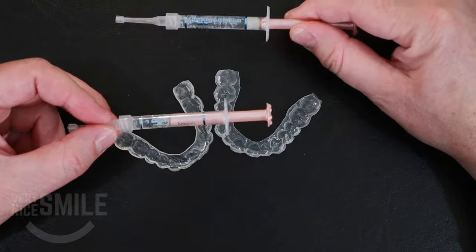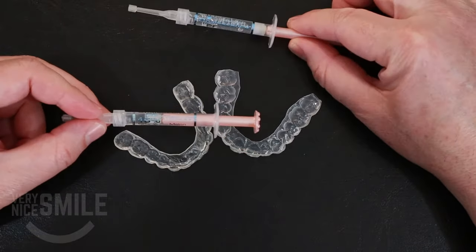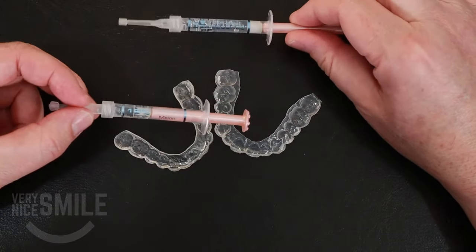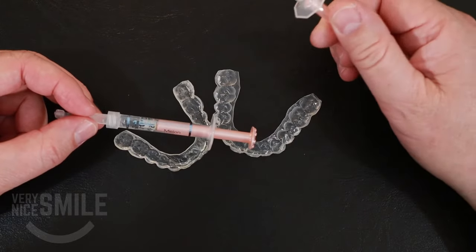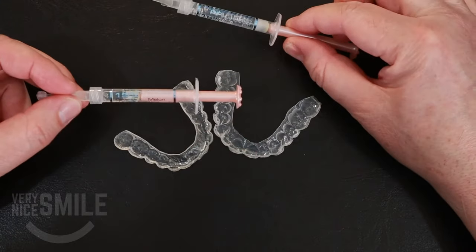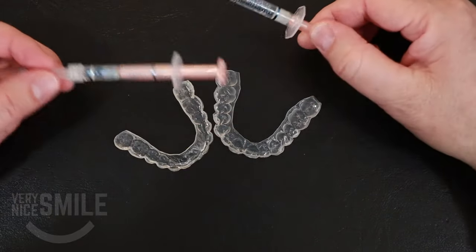For the tubes of gel that you haven't used yet, you'll get a longer shelf life out of them if you stick them in the refrigerator. Don't let them freeze, but just on the door of the fridge is fine — it'll keep a little bit longer. If the gel gets too old or gets too hot, another thing to know: even if you have some old gel that's past its expiration date, it'll still work as long as it hasn't separated, and as long as it comes out as a gel rather than a liquid, you can still use it.